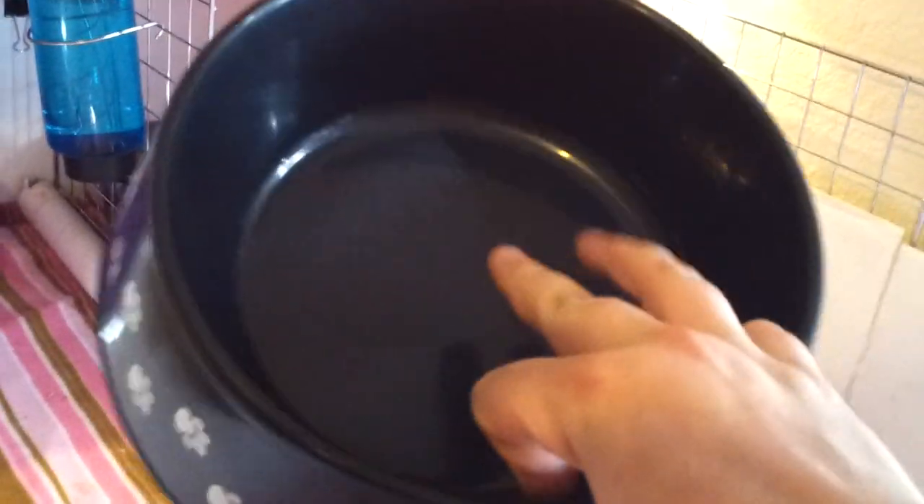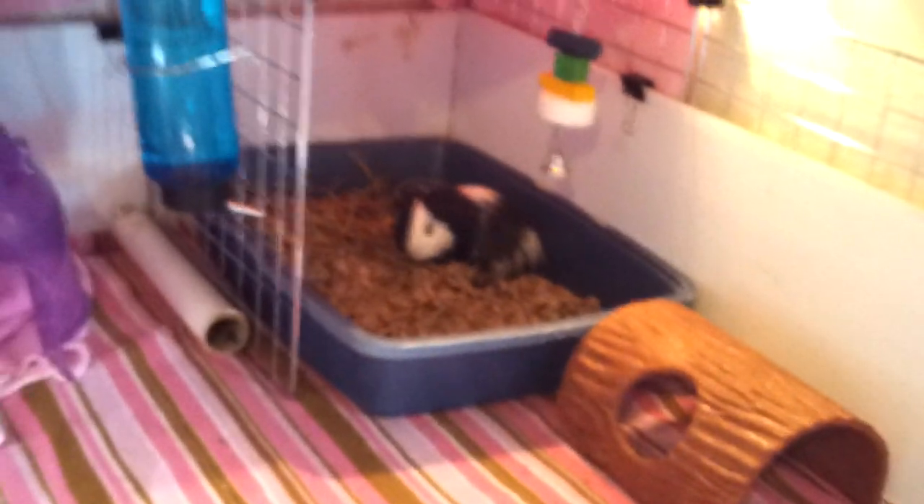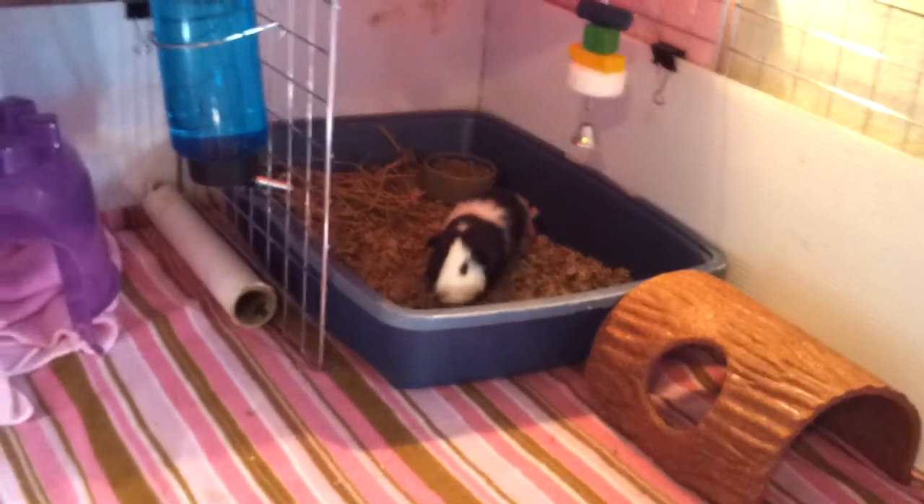What I started out with was this — I would keep her hay and food in this, and she would just sit in here and eat. When I went to clean it out, it would be very nasty. So this way is a little bit more functional and she can get in and wander around.